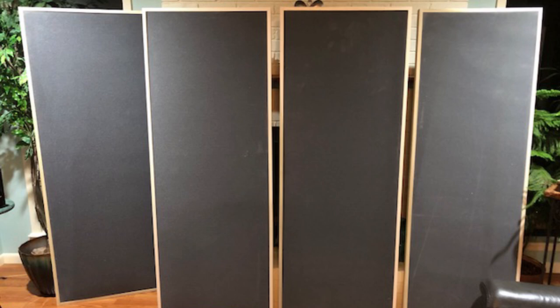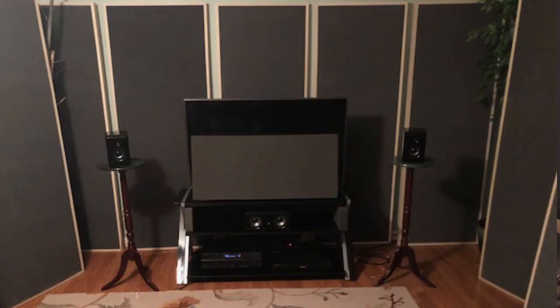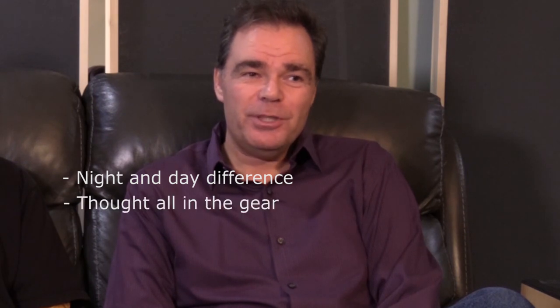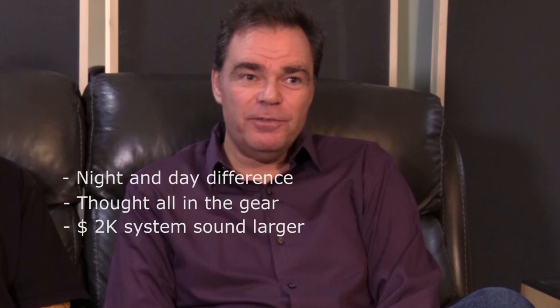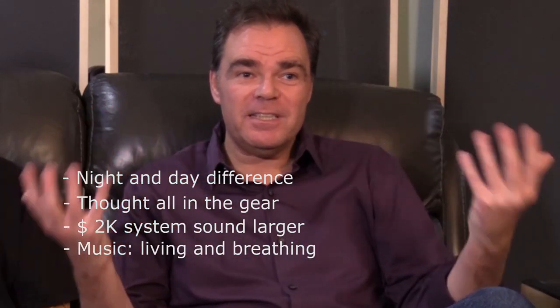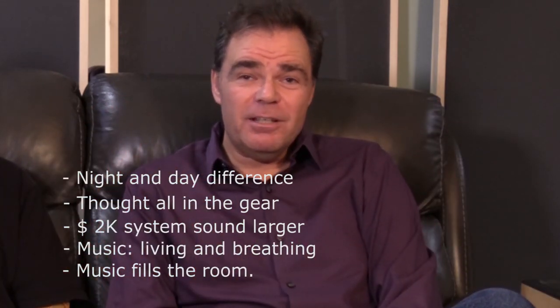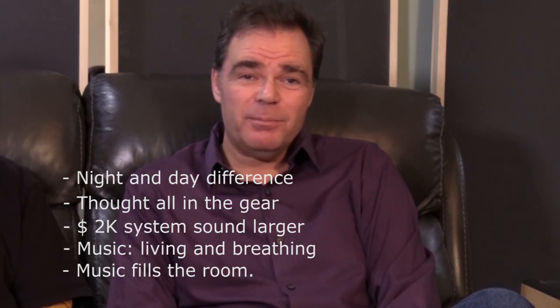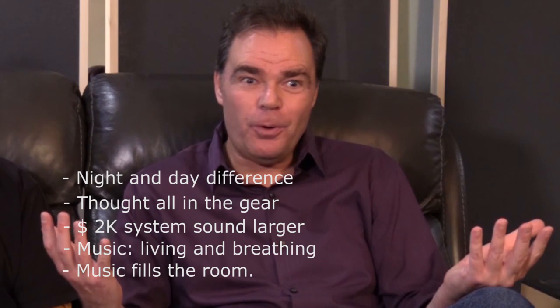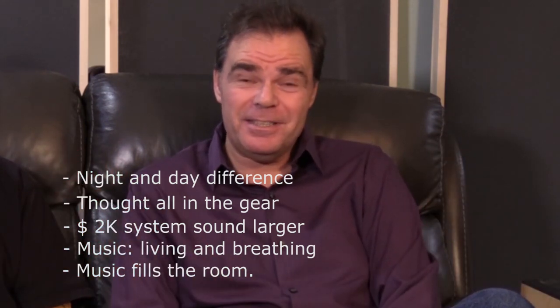Listening to the difference, even with my inexpensive equipment, it makes my two-thousand-dollar setup sound like a lot more. The music sounds alive — it sounds like a living, breathing thing. It fills the room and just sounds beautiful. It's absolutely amazing what a difference it makes. I wish we could record it, but it wouldn't do it justice on video.